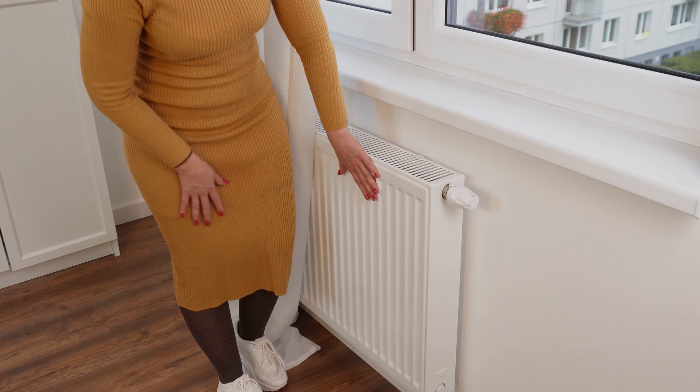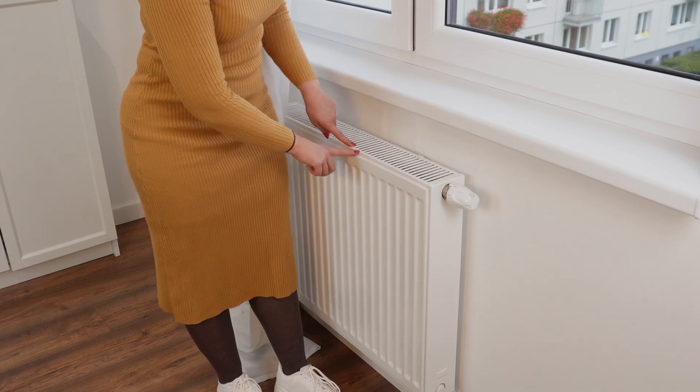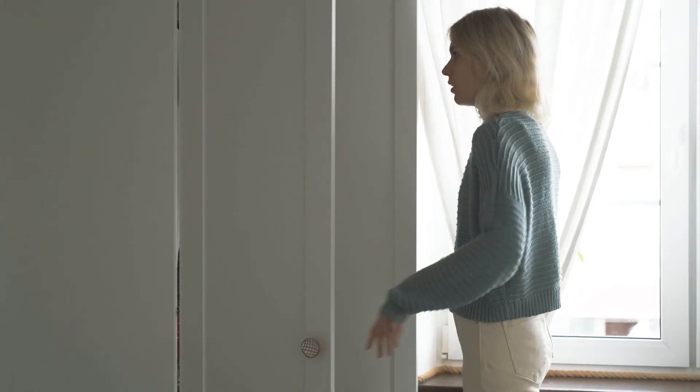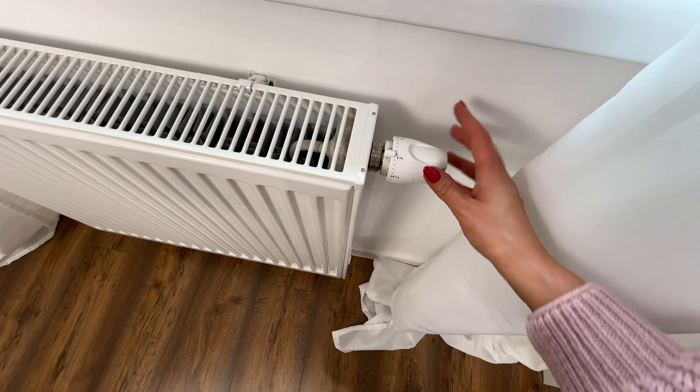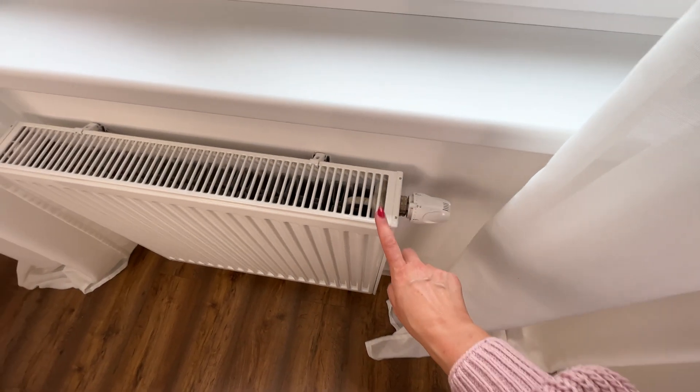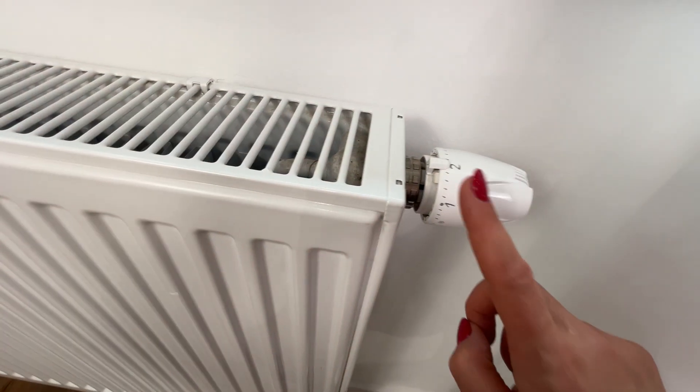Number 1 on the dial means a temperature of 12 to 13 degrees Celsius, ideal for garages, basements, or storage spaces. Number 2 represents a temperature of 15 to 16 degrees Celsius, which thermostat manufacturers recommend for bedrooms.